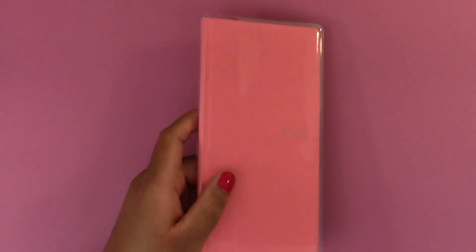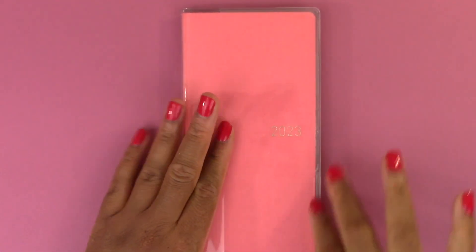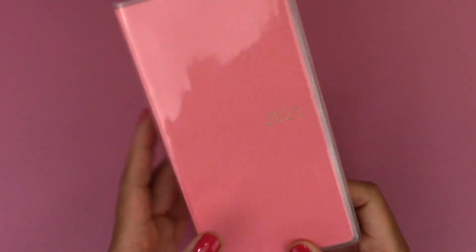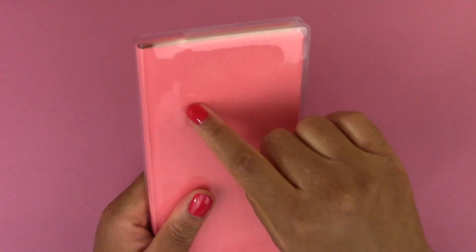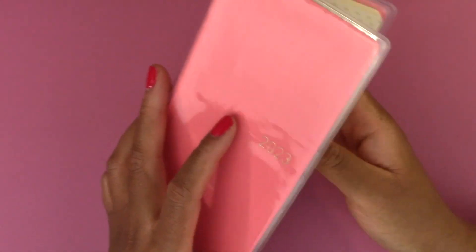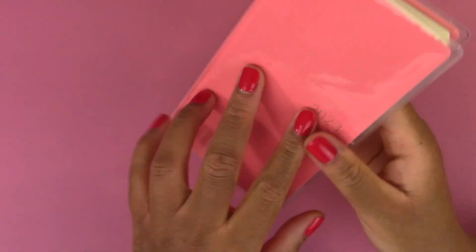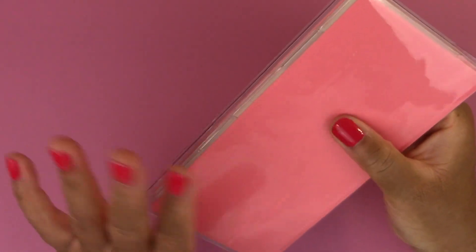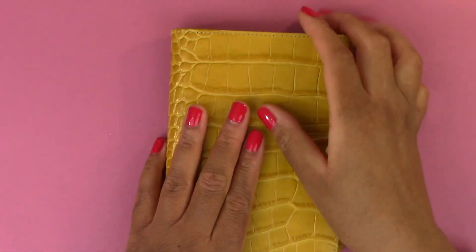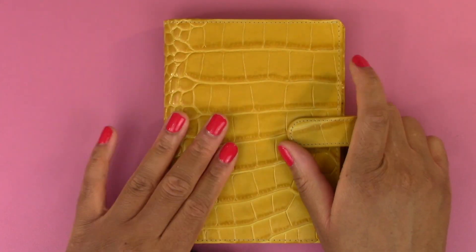Let's zoom in for the Hobonichi Weeks. You might notice there's a glare on it — that's because I have the clear cover by Hobonichi on this one. This is the only cover I'm going to use on this. I find that it works fine when I throw it in my purse. I really just use it to protect the cover, because the cover of the Hobonichi Weeks is kind of like a linen type that gets dust on it. It doesn't add any bulk, so it's still thin enough and small enough to throw in my purse.